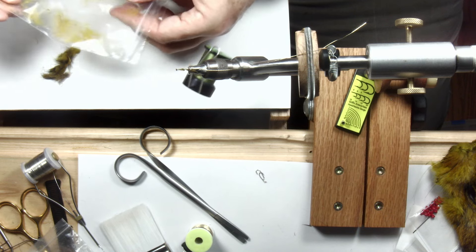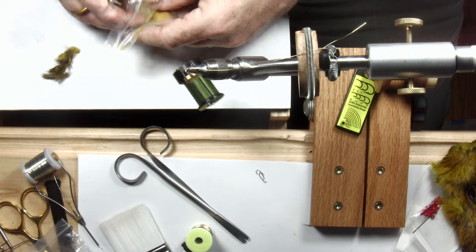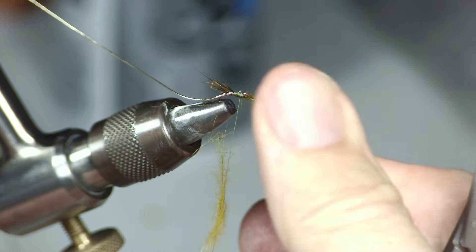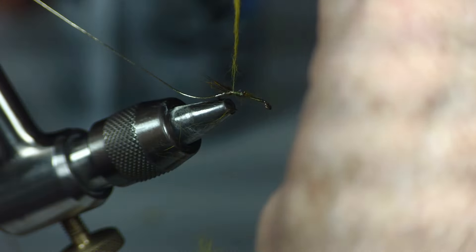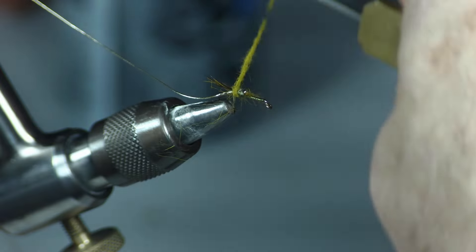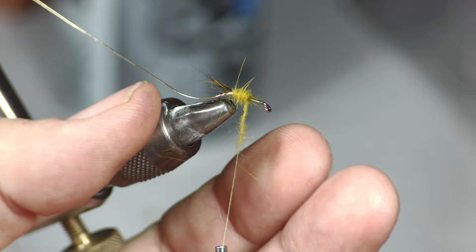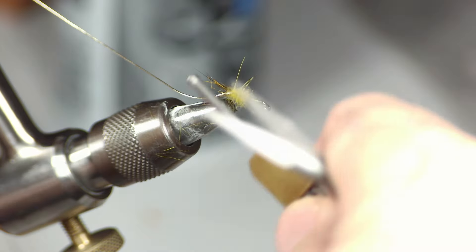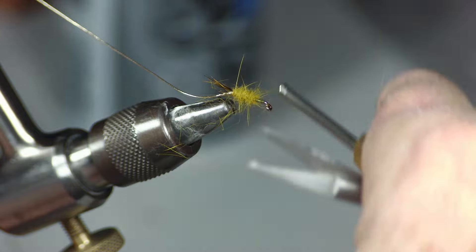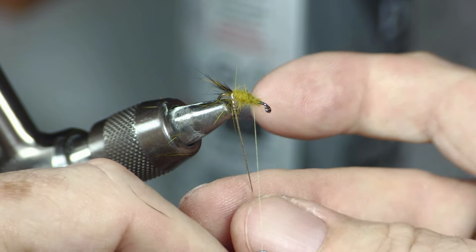Take a little bit of dubbing — the rule on dubbing is less is more — so I want just a little bit and apply it to the thread. Work back to the point where the bend is, building a little taper on the back end, then work up two-thirds of the way and build a little taper on the front. Notice this is a very buggy little nymph. Now that we have the abdomen done, we're going to counter-rib it.